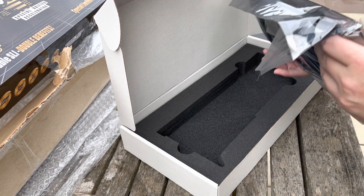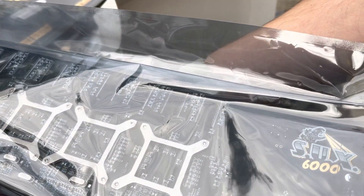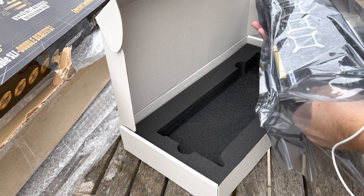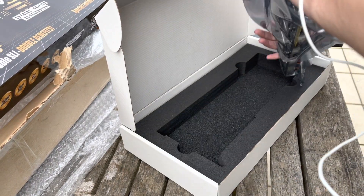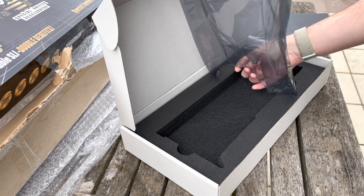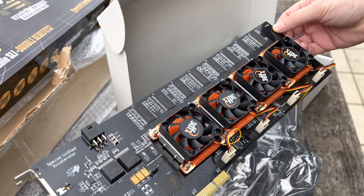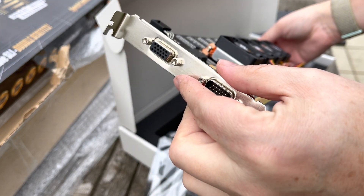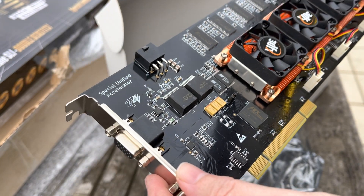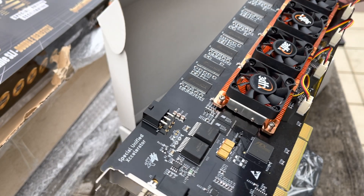I'm going to need to work out what machine it goes into. Look at the logo on the back too — black and gold is a very good look. It looks so good. I can see there's a BIOS select jumper, and I can see two BIOS chips there. So I'm assuming you can have an overclocked and a standard version.